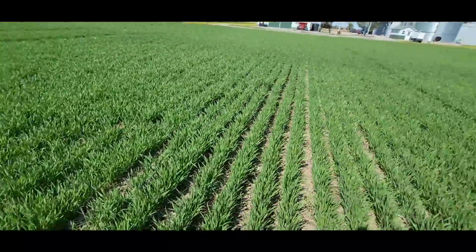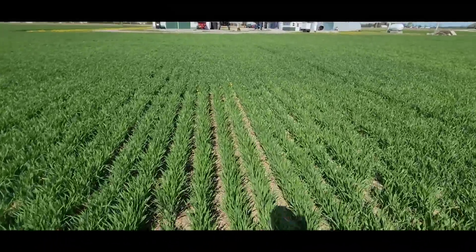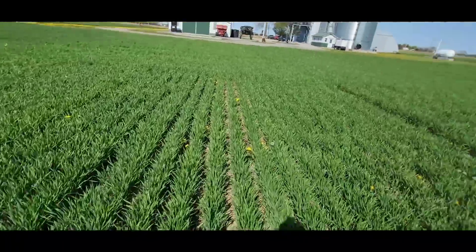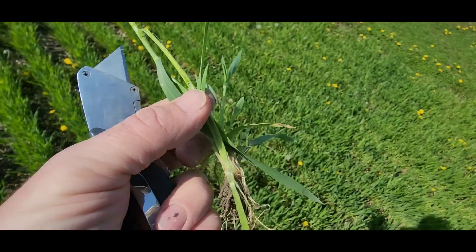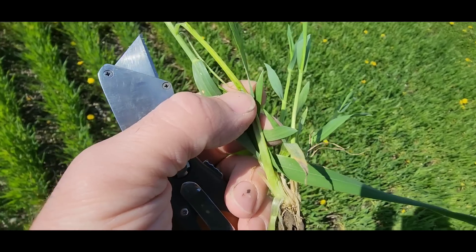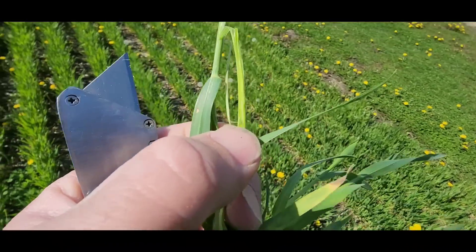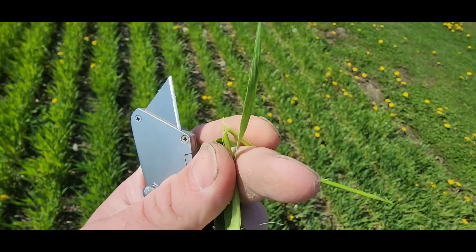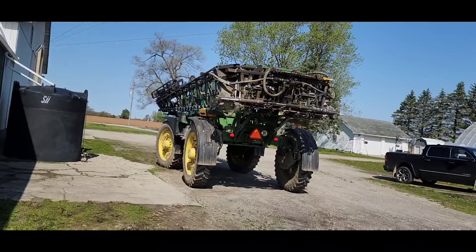The heads are starting to form down in there too, so weed control is the name of the game today. We've got some foliar stuff we're going to put on a couple of strips on a few fields and we'll see if that makes a difference. The wheat looks really good overall. I split that plant apart with my knife — if you look closely, the bottom of that stem is hollow inside, that's the joint. Right at the tip of my thumbnail is the top joint segment, and above that you can actually see the head forming. That'll keep growing all the way up through the top of the plant — that's where the kernels grow.